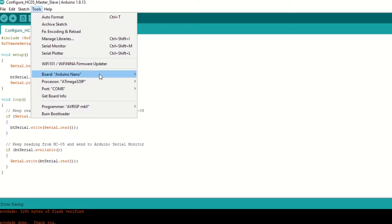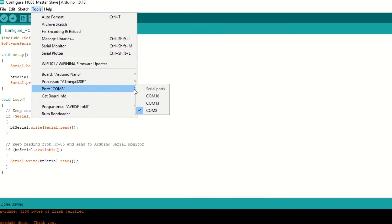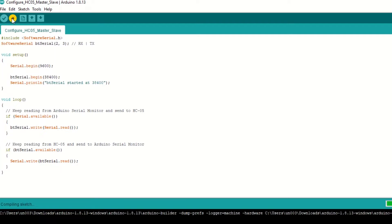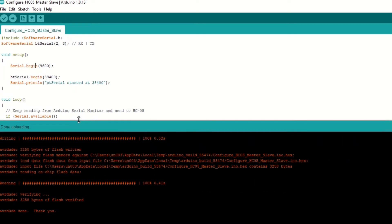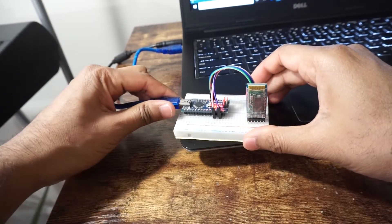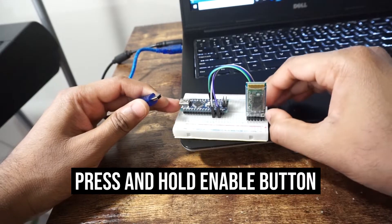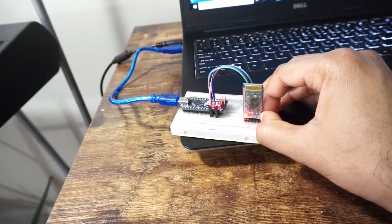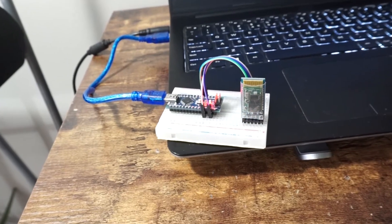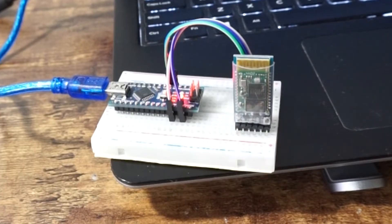Let's upload this code by selecting Arduino Nano board and port. Hit upload. Once uploaded, remove the USB cable from Arduino. Now press and hold the enable button on HC-05 and then connect the USB cable to Arduino. You can see that HC-05 continuous blinking has stopped and it now blinks slowly, about once per 2 seconds. This confirms that HC-05 is in AT mode.